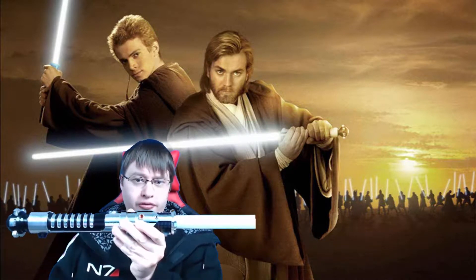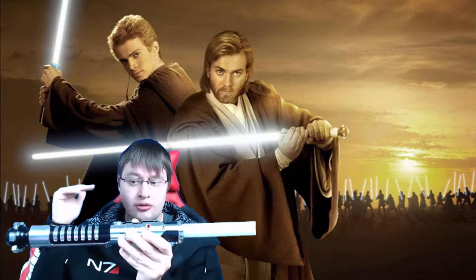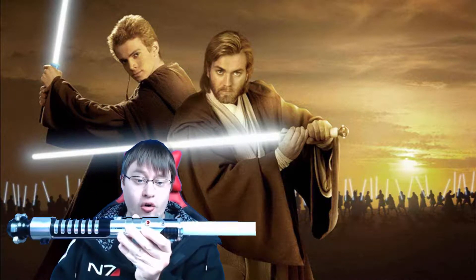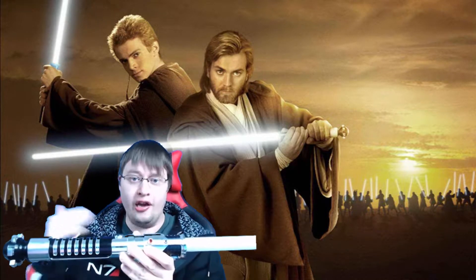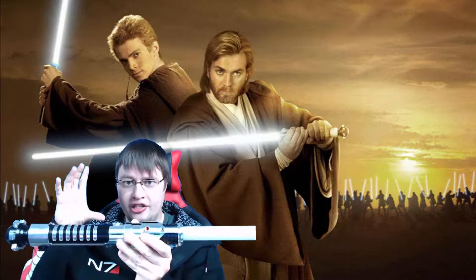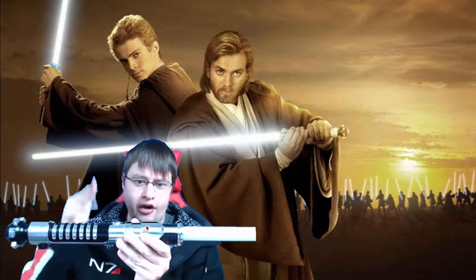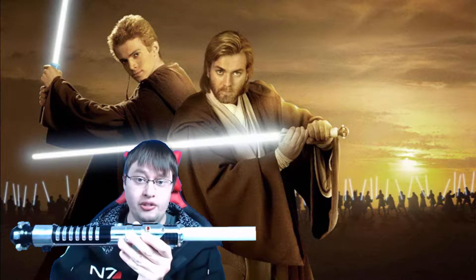Everybody online says this is one of their favorite lightsaber hilts and one of the more coveted lightsabers you can get in your collection. When I got the box it arrived damaged — I don't attribute that to Ultra Sabers but to the shipping company — so I was a little worried it got damaged. But when I opened it up, the hilt was actually perfect and flawless. That's because of the design: it's made out of aircraft-grade aluminum and it's about as close as you're going to get to the movie-accurate version.